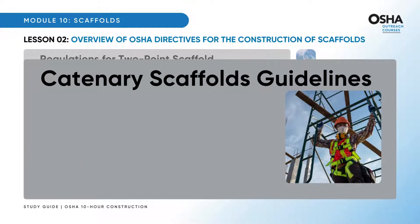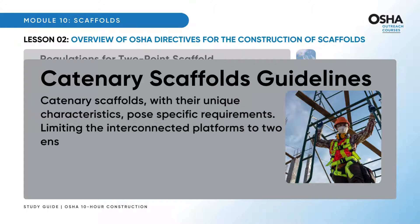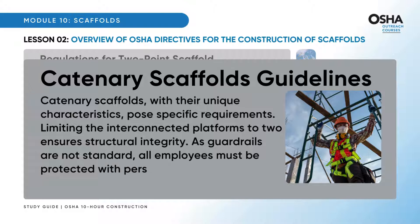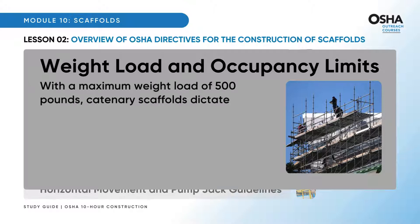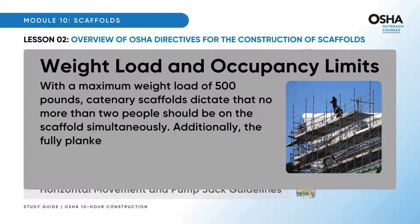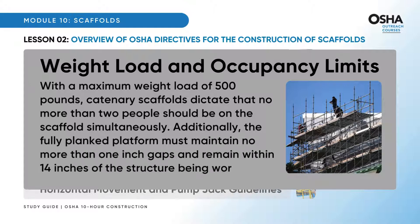Catenary scaffolds, with their unique characteristics, pose specific requirements: limiting the interconnected platforms to 2 ensures structural integrity. As guardrails are not standard, all employees must be protected with personal fall arrest systems. With a maximum weight load of 500 pounds, catenary scaffolds dictate that no more than 2 people should be on the scaffold simultaneously. Additionally, the fully planked platform must maintain no more than 1-inch gaps and remain within 14 inches of the structure being worked on.